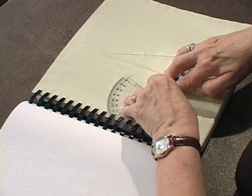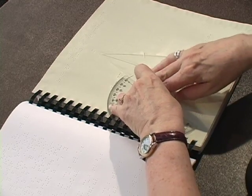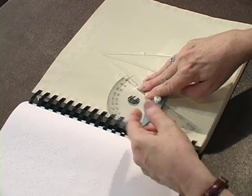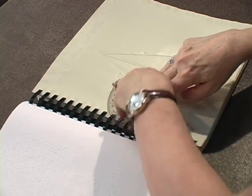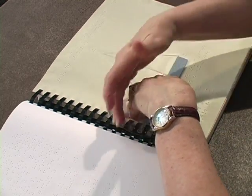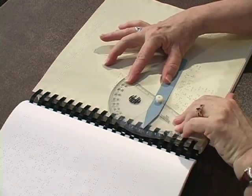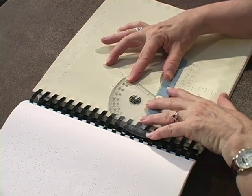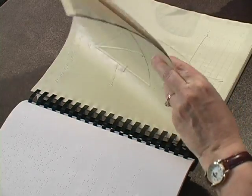So the student would be coming in and trying to measure this particular angle. And as you can see, I've got that flexible protractor right on top of the binding, and that's fine. It can just bend, and everything is fine, and you can keep working. It's not stiff. I just wanted to show you that this type of protractor can be used easily on a book that has binding.